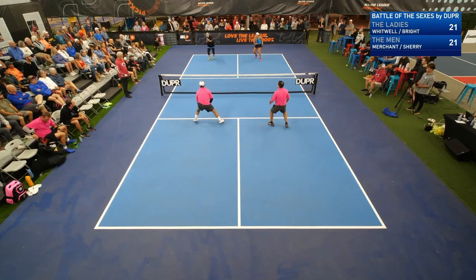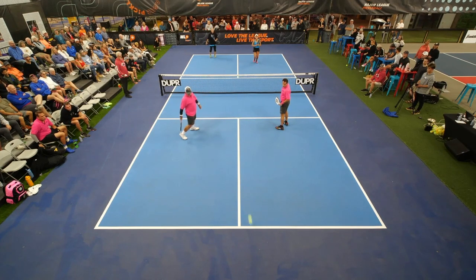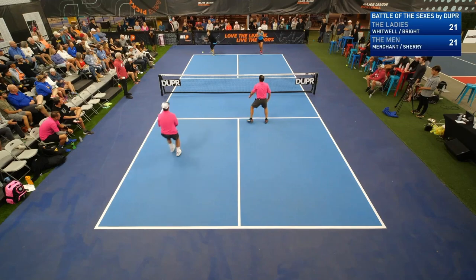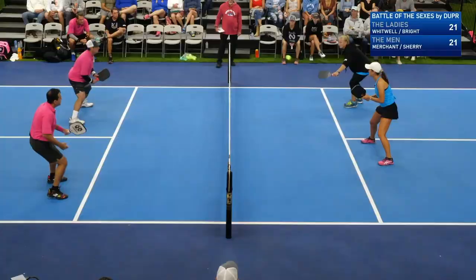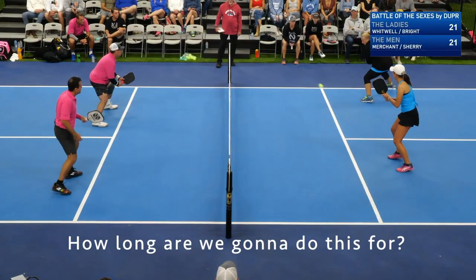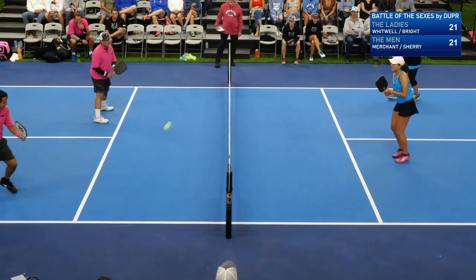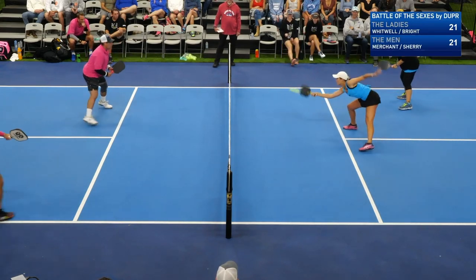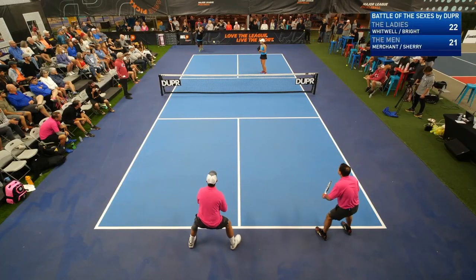They dug it out. Fantastic. Right on the line. I think she's firing away. Let's go. I'm surprised at crunch time — Sherry went with a drop, not a drive. I can't believe it.